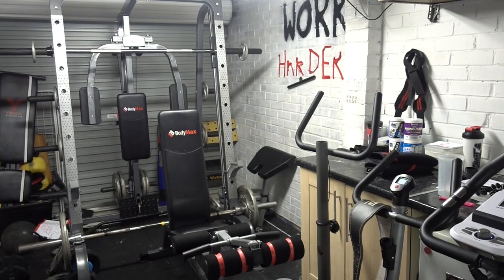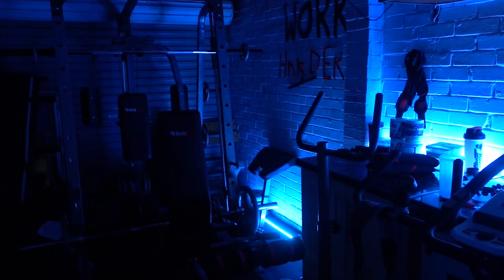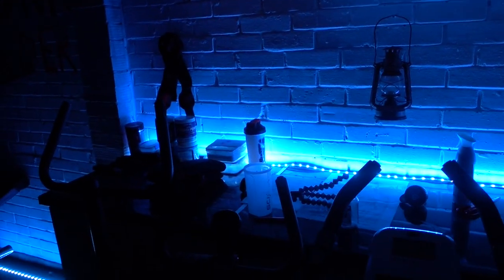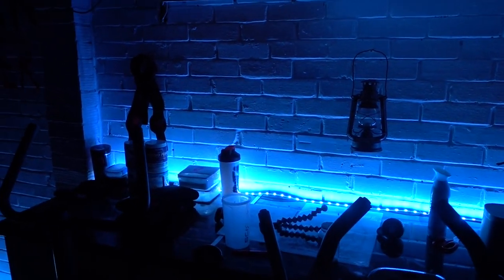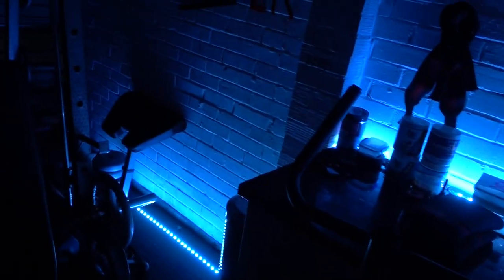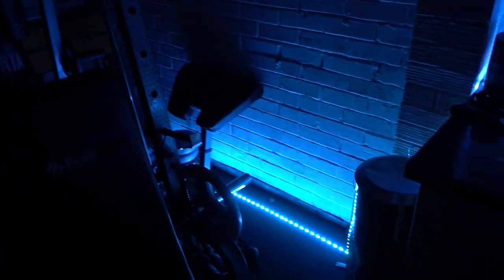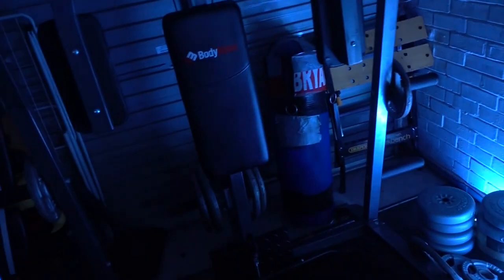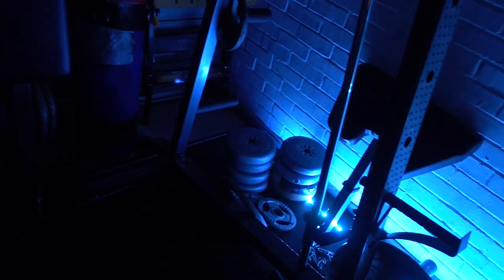I turn this light off and turn this light on — you can see we have a really nice LED strip going all the way along there, then it comes down along the floor. For some reason, part of it doesn't work — hmm, that's a bit of a problem.